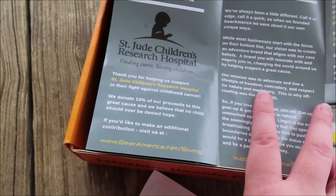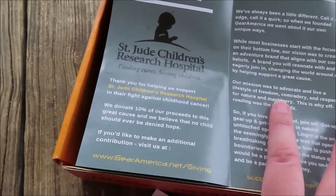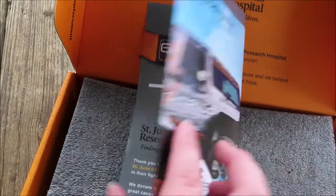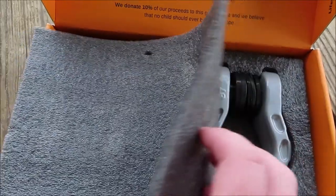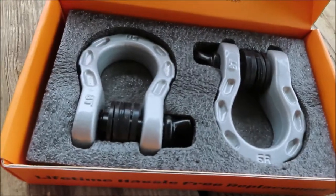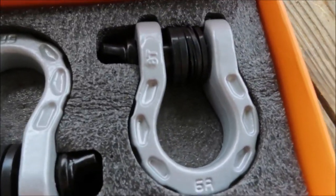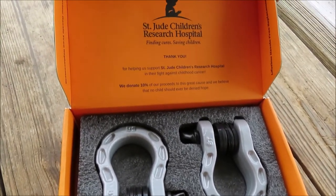I love supporting companies that support amazing causes. They donate 10% of their proceeds to St. Jude's Children's Research Hospital, which I think is just so awesome. Just a little brochure about them, their cause, and their gear. So these are the Mega Shackles in silver — these are going to look so good on Journey. I can't wait to put these on, so let's get started.